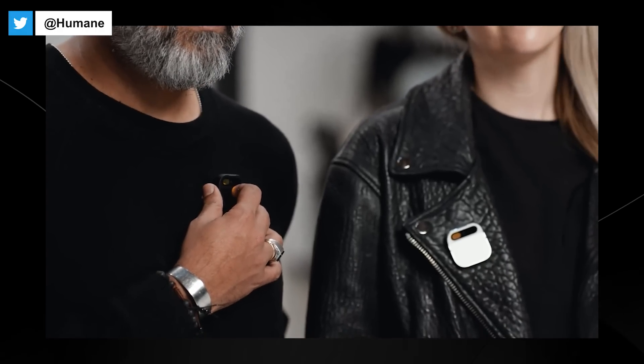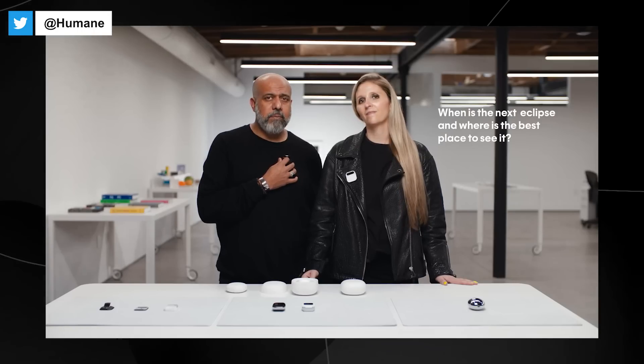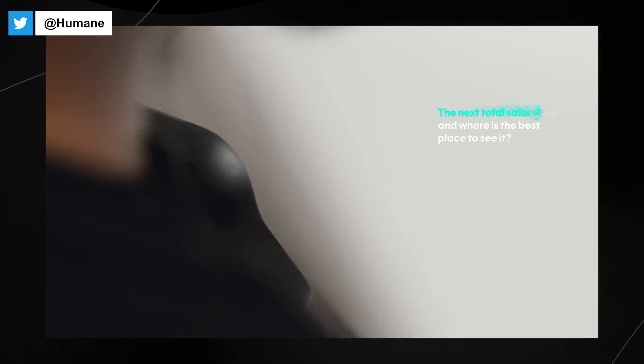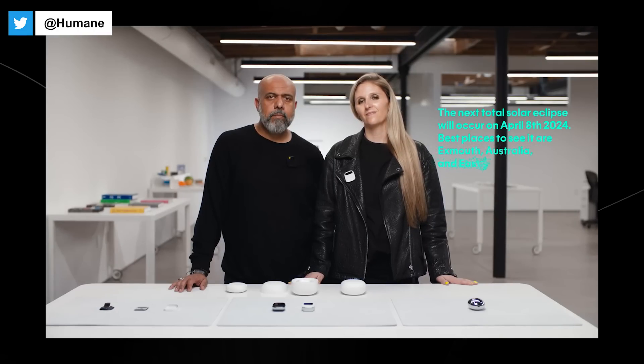I can also use it to ask questions, like: 'When is the next eclipse, and where is the best place to see it?' This is AI browsing the web or grabbing knowledge from all over the internet. The next total solar eclipse will occur on April 8th, 2024. Best places to see it are Exmouth, Australia and East Timor.